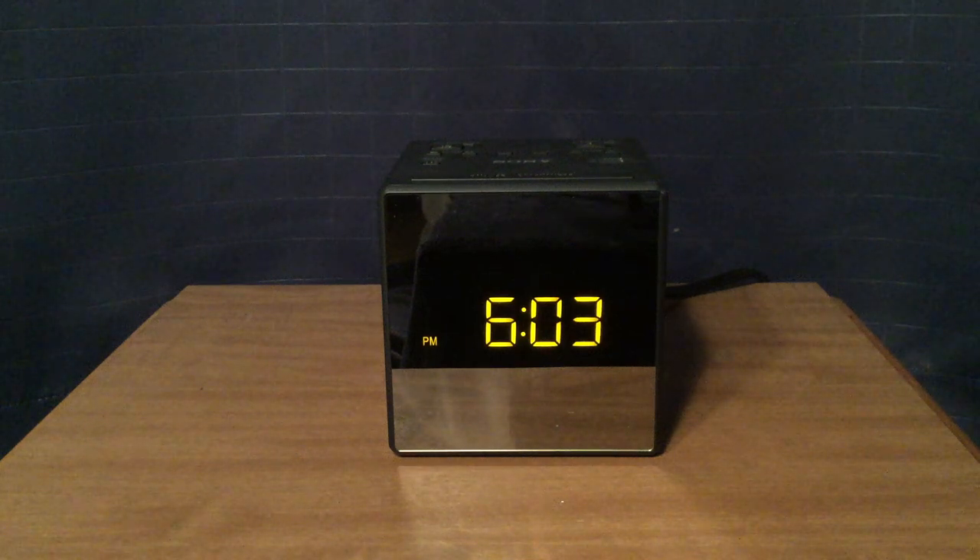Hi, this is Michael at TV Radio 1972, and today I am reviewing the Sony ICF-C1T FM AM clock radio that I bought at a local flea market for just $10 back in June.